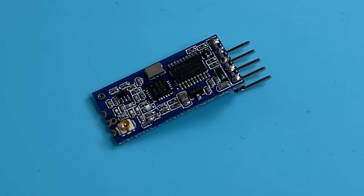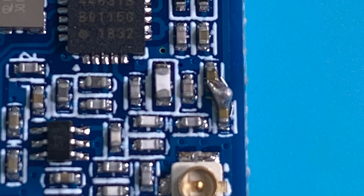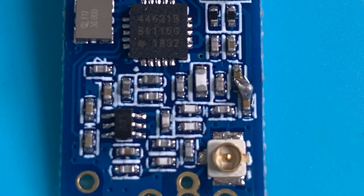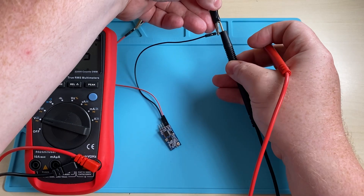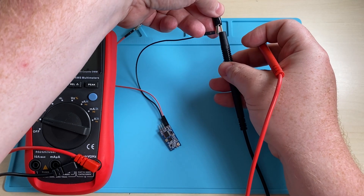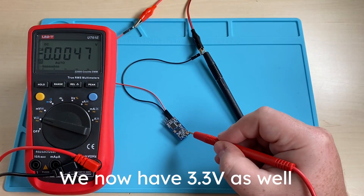Let the HT12 cool down and power it up. The first thing we can see right away is that when sending data, the power consumption is higher than before the fix — that's a good sign. Now the power consumption is on the same level as the original HT12, so let's see if we actually increased the range.